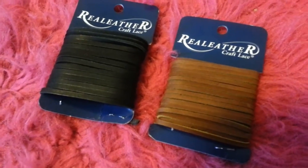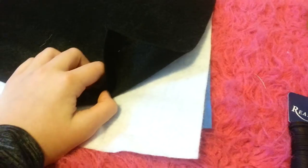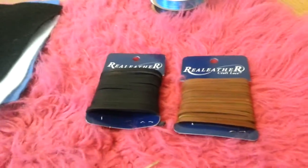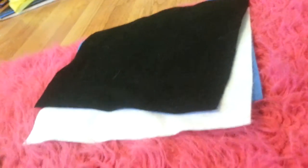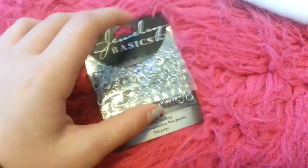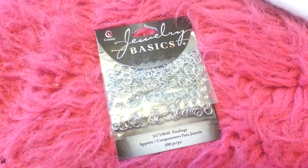I got felt from AC Moore — let me check the receipt — these were $4.99 for both of them. And I got colors for 33 cents each, which is amazing — blue, white, and black for saddle pads and maybe some blankets. Then these jump rings were $3.99 — these ones are thicker at the bottom, these ones are thinner at the top. Amazing deal — they were in the jewelry section.